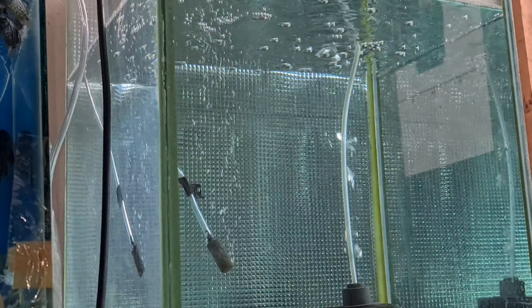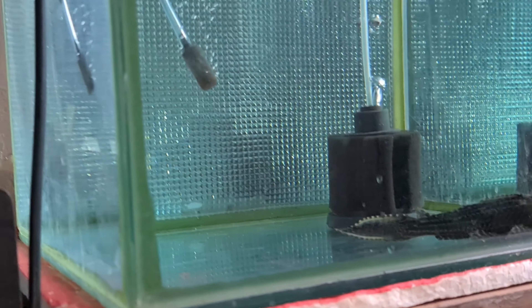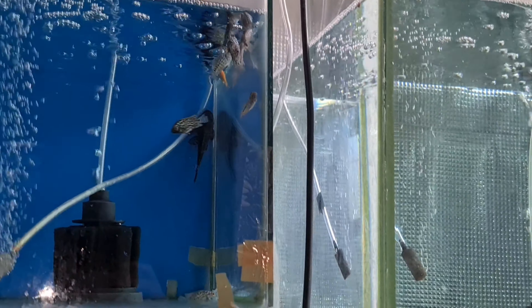Air adaptasi apa maksudnya? Biar kotoran yang ngendap dulu ya. Yang penting biar pH-nya turun dulu ya katanya. Kita tunggu dulu setengah jam. Nanti ikan ini akan kita masukkan ke sini.